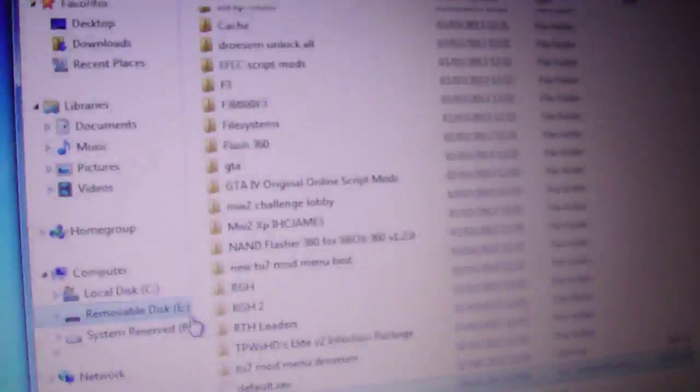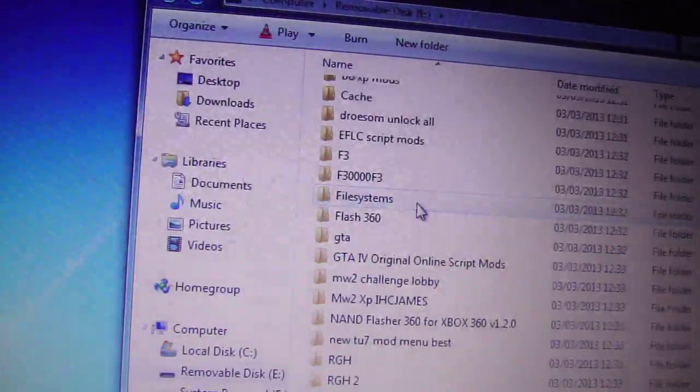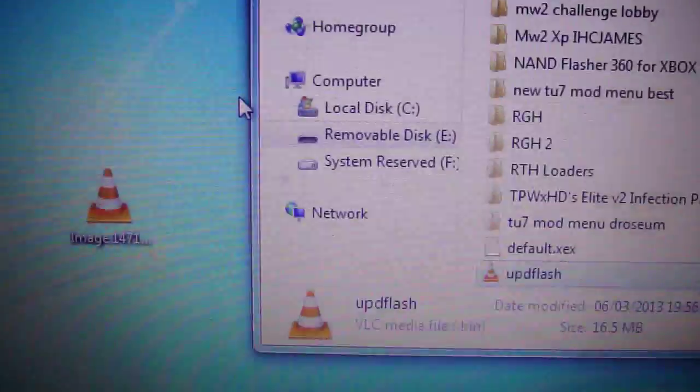Now we're pretty much done with the computer side. The reason you need the file systems is because there is actually no dashboard for it to read from — the file system is basically the dashboard for it.